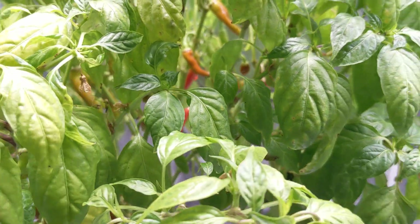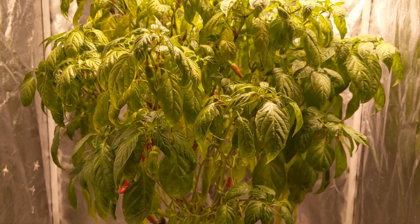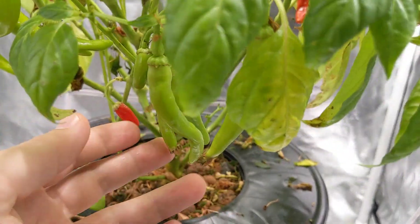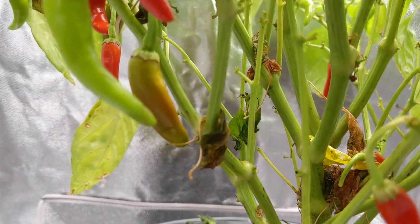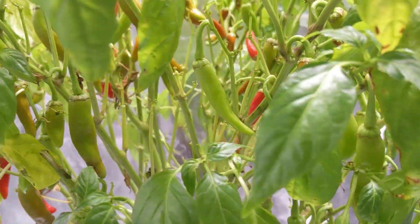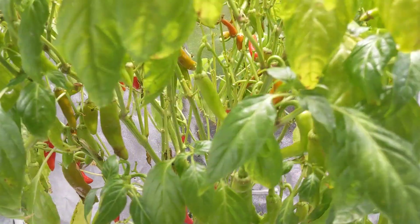Beautiful looking peppers. This is the first time I've grown this plant from seed all the way to fruit, so I'm extremely excited and happy to try this pepper. It was supposed to go from green — you can see a couple peppers right here next to my hand — to a yellowish orange, and then I guess to red. I thought the plant was going to stay orange, but as I spin it around, most of them are actually turning red.